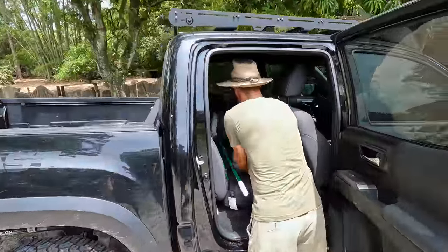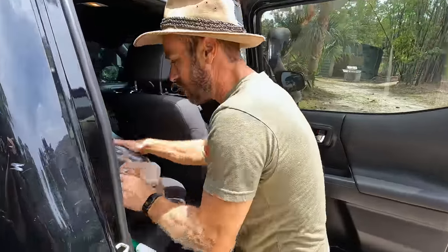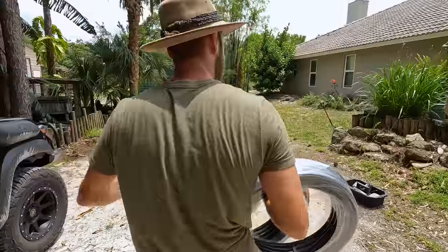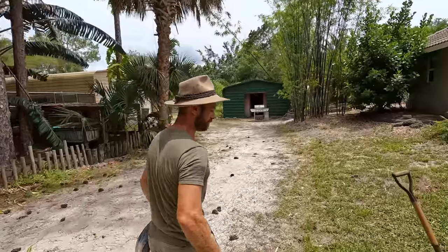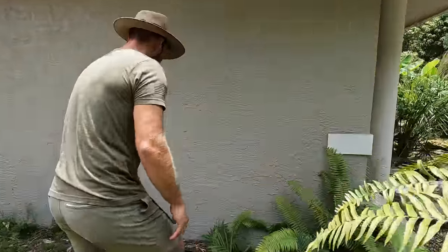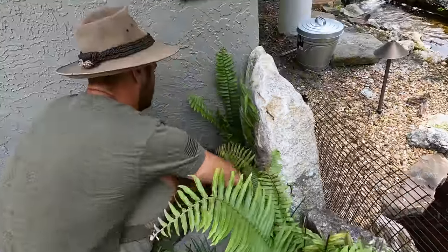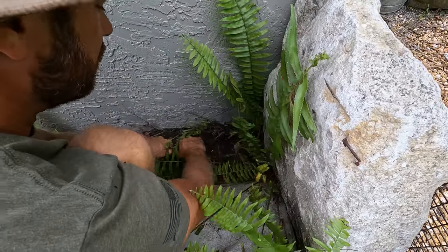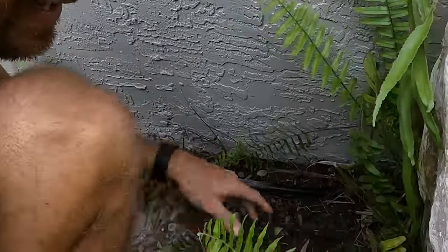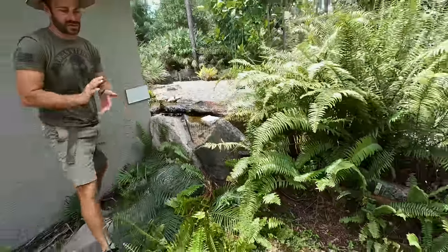We're gonna tap into an existing line. We've got all kinds of fun stuff in the back of the truck — our little connectors and 200 feet of poly tube. This stuff isn't that expensive. I realized I don't want to dig up the whole front enclosure with the radiated tortoises, so we've already got tubing that runs back here. I'm just gonna tap in right here — cut it, put a tee on it, and snake this all the way around.